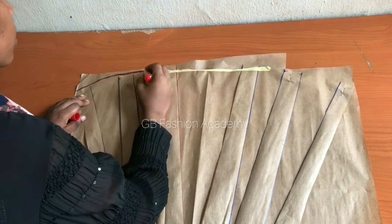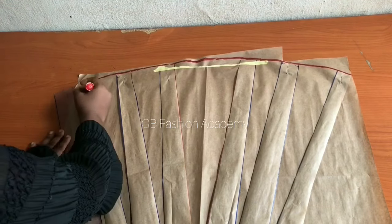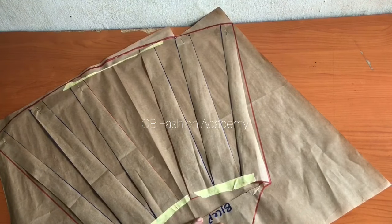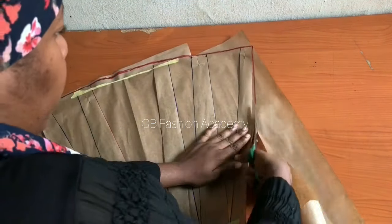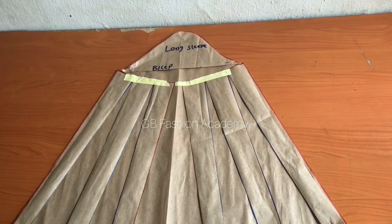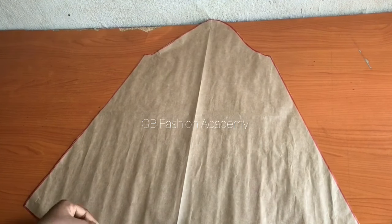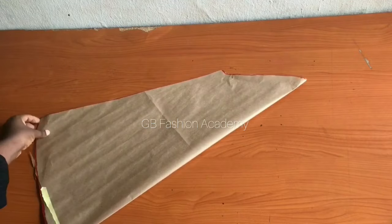Go ahead and make a curve on the bottom hem of the sleeve like this. That is how to mark your bishop sleeve — it can be bigger than this depending on your fabric. For this jumpsuit I kept it at 33 inches because my fabric was limited. Go ahead and cut out the pattern. After cutting, remove the slash-and-spread pieces and you have your bishop sleeve pattern.